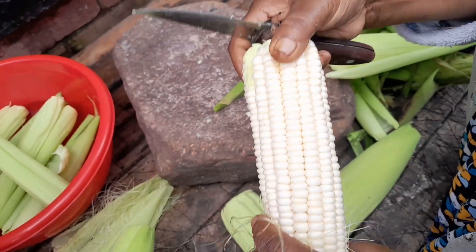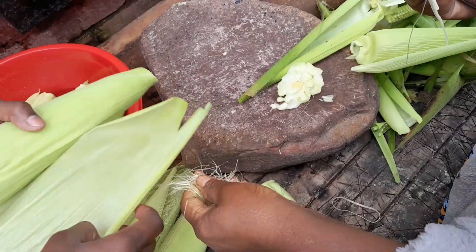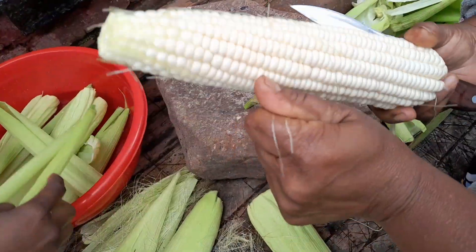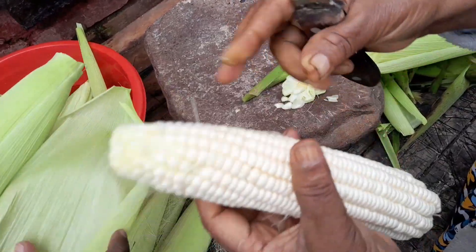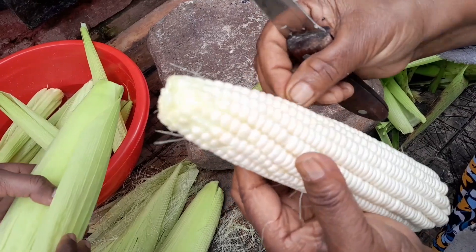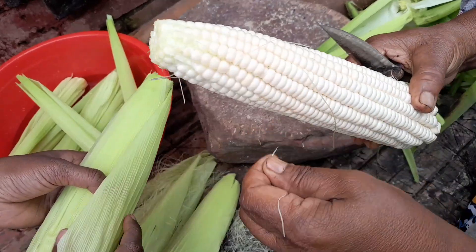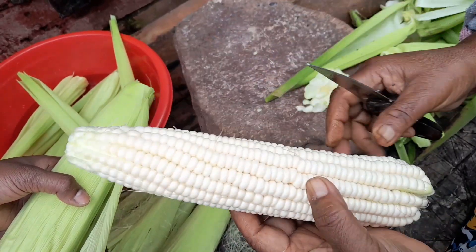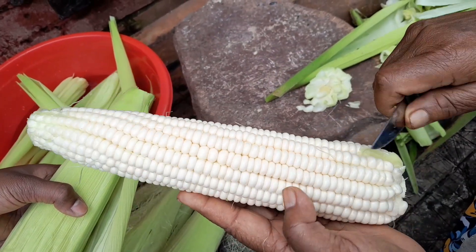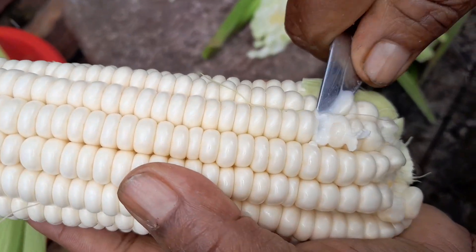It's nice and fresh — they cut it this morning. Especially mealies, when you're cooking, boiling, or frying, you must have them cut the same time from the garden. Whether you boil, fry, make badja, bake a cake, or make mealies bread, you must use them fresh. When you cut it, the milk must come out — you see that.